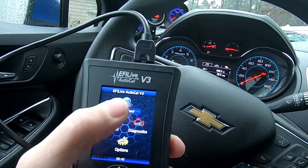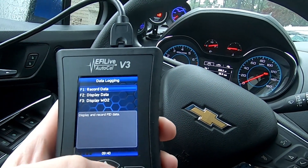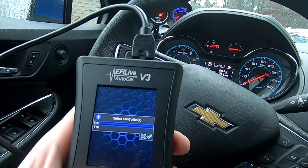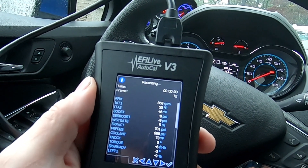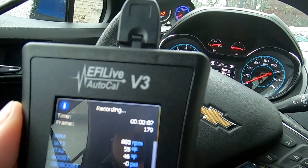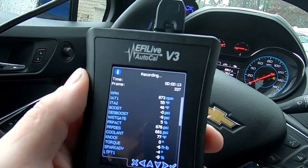Now for the next part, you want to pick the scan tool. You want to go down to data logging, then record data. You're going to pick E80 — that's for the ECM. When you see that timer going on the top, that's basically letting you know that all of the sensors in this ECM are recording data.